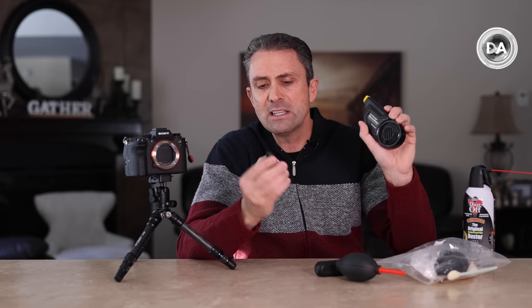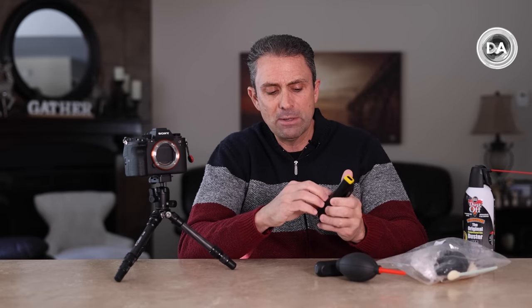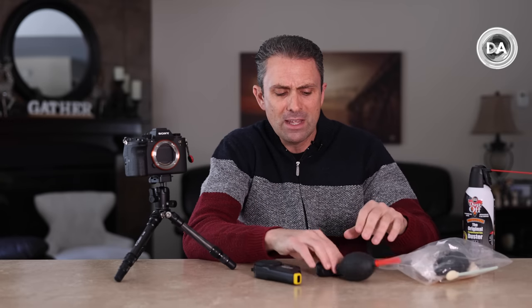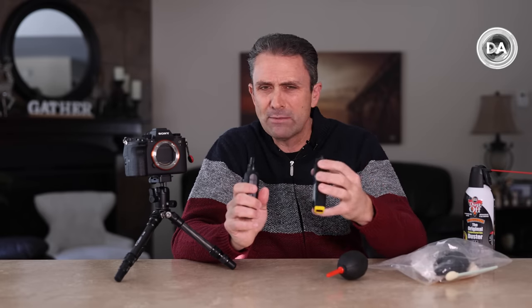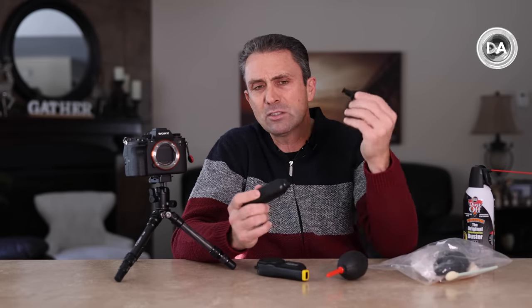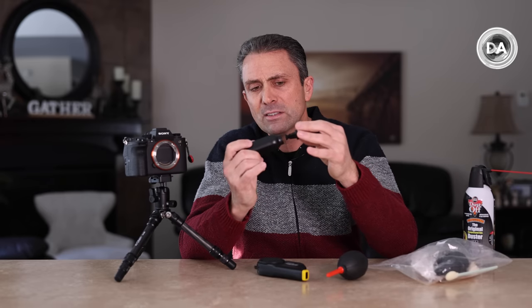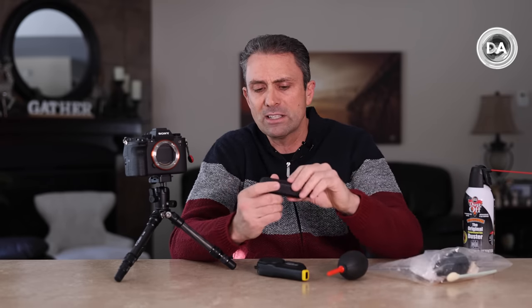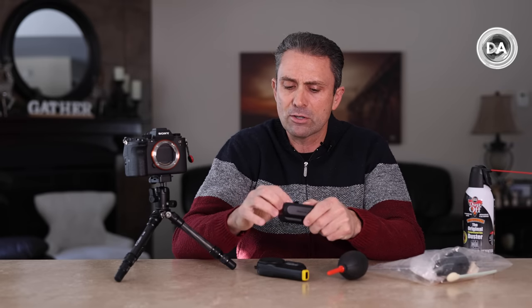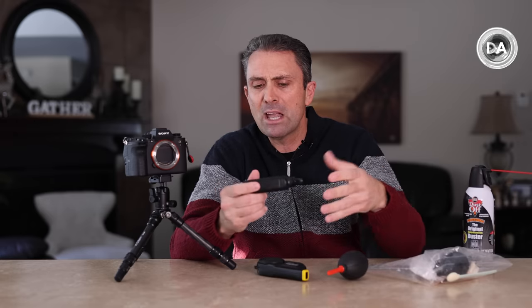You can actually replace the filters in here, and depending on what kit you get it can come with additional filters. This basic unit runs around $75 to $80. You can add other pieces that give you additional tools — like brushes or things to pick up stubborn particles — that mount on there and may help you in the process.